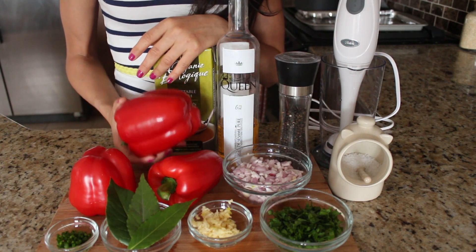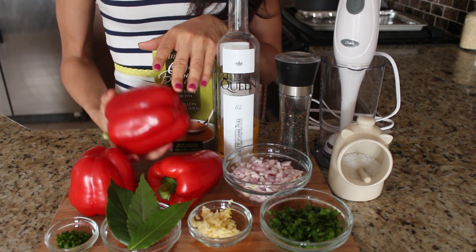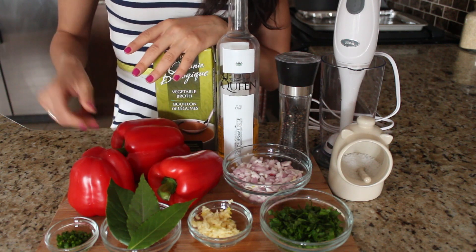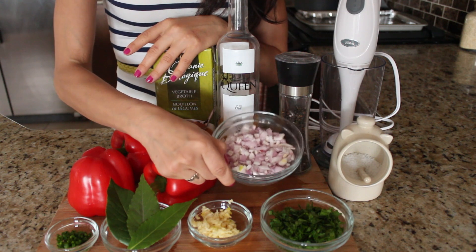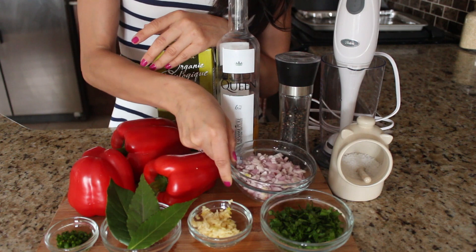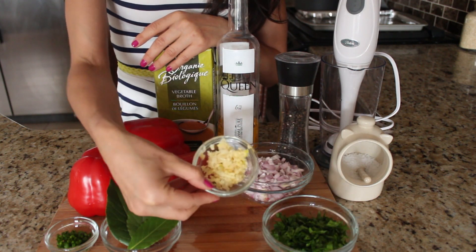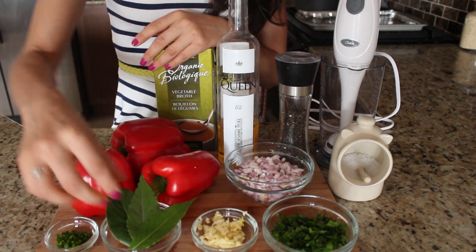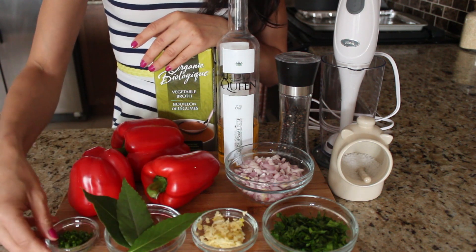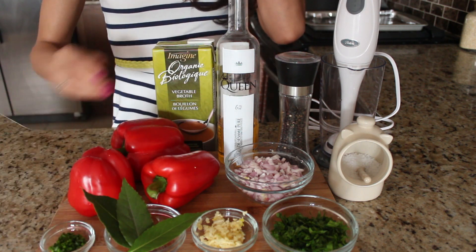The first ingredient is these beautiful red bell peppers, and what I'm going to do in a minute is roast them under the broiler. The next ingredient is shallots, or you can use a yellow onion — I didn't have any on hand, so it's totally up to you, it really doesn't make much of a difference. And then I have some parsley, some garlic that I've crushed, and bay leaves — how beautiful are they, so pretty!